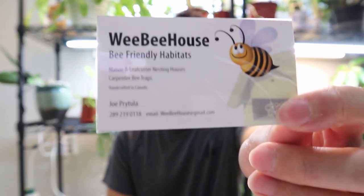I got some bee houses through We Bee House — you can see the card there. I contacted Joe, who is the person who creates all of these bee houses. I actually found him through a person I follow on Instagram, and I reached out to see what bee houses he had for sale because I wanted to get some for my own area and my garden.